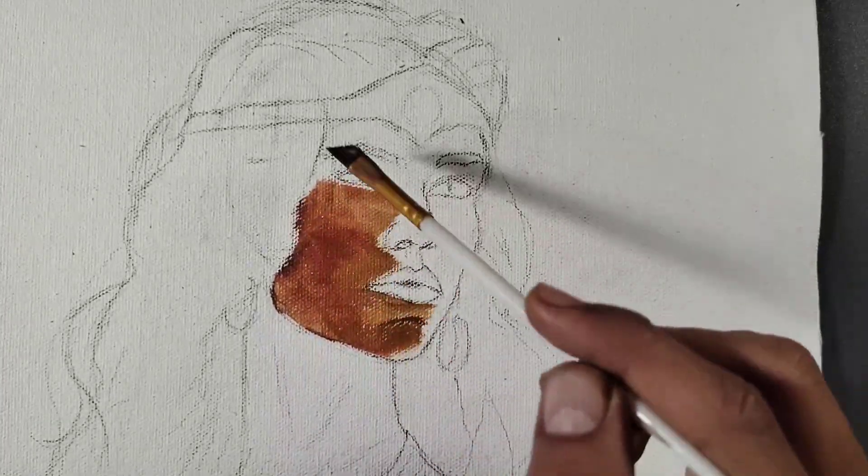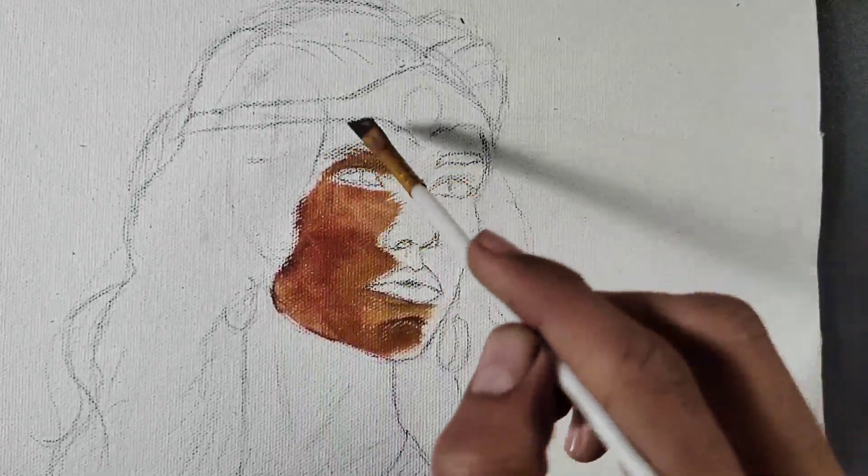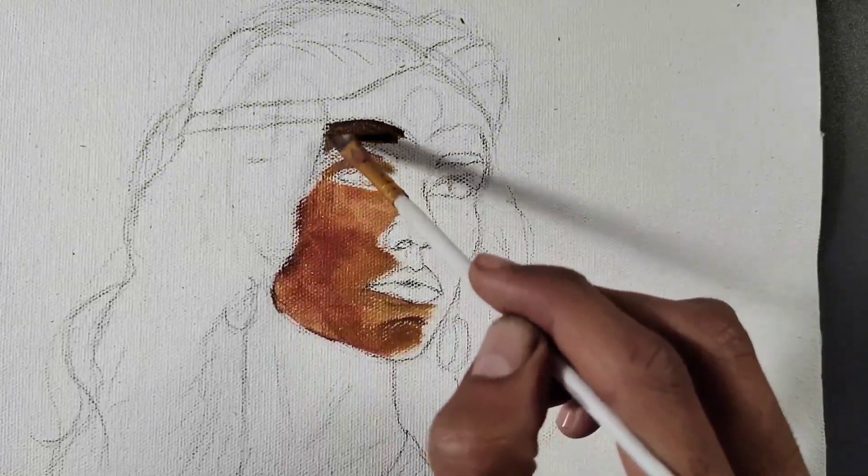I am using an angle brush because the advantage of an angle brush is that you can cover the maximum surface area and also do detailed work at the same time.